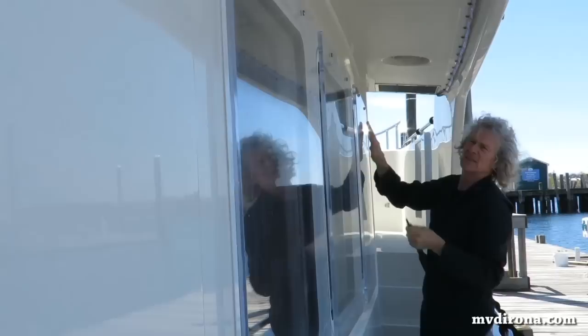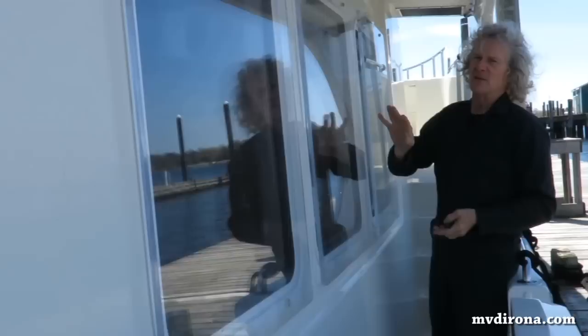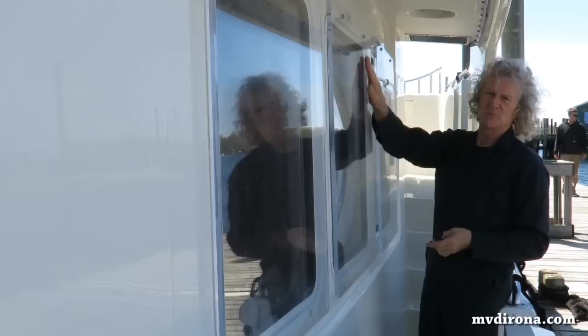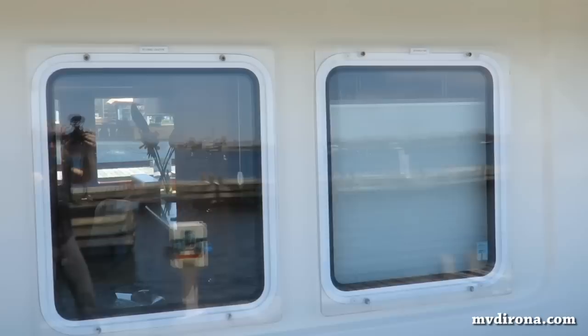Here James is installing the starboard side storm plates. The reason they're on is the biggest risk to the boat is that even in terrible conditions the boat will probably be fine. The only thing is if a window is ever broken and there's water ingress, you can lose the entire boat. It's nice having big windows but for safety at sea we cover them with storm plates, and these plates will make it extremely unlikely that we lose a window.